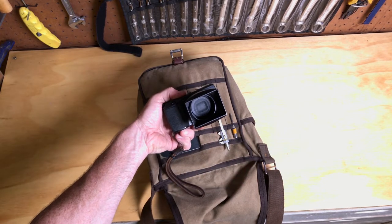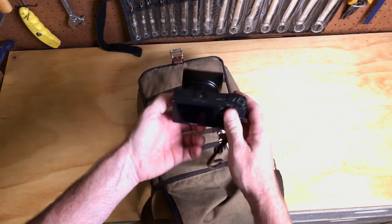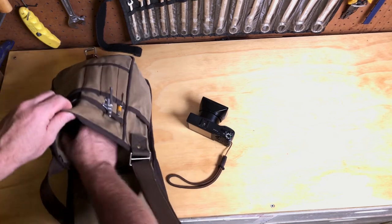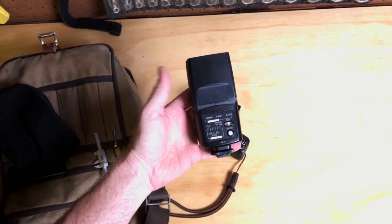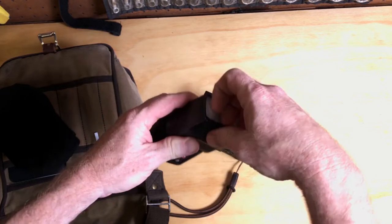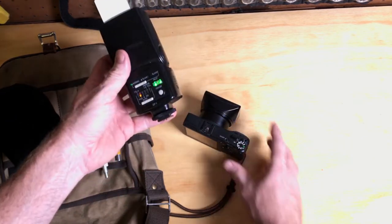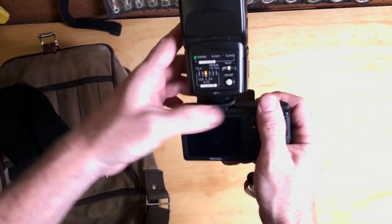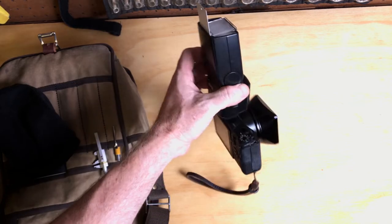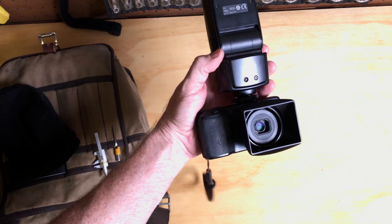Ricoh GR Digital — I've got the optional hood on here because otherwise with the flash on top it makes it a little awkward. Ricoh GF1 flash with the little bounce card. It's kind of comical — a really massive flash on top of a tiny little camera. I'll also use the camera without the flash, but for the most part this is going to be what I use.